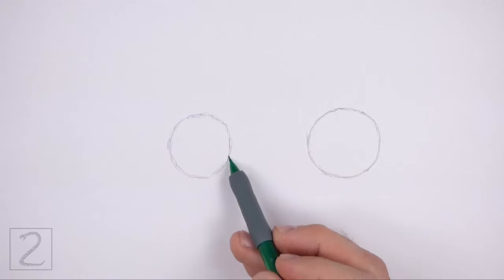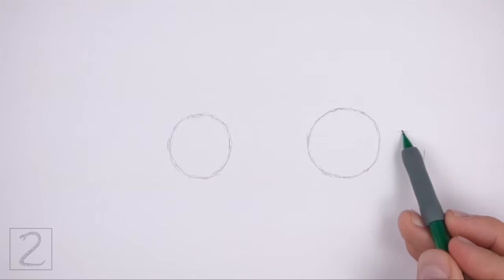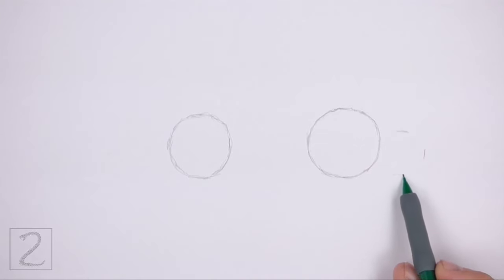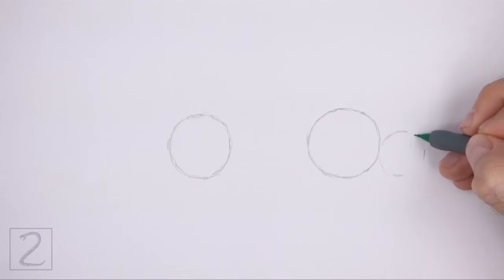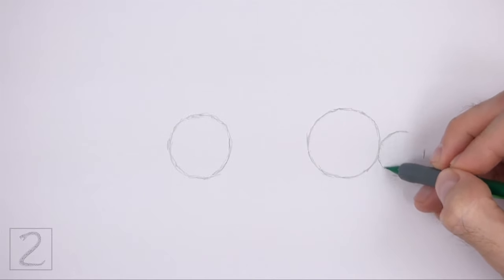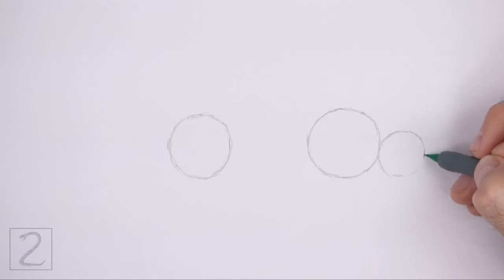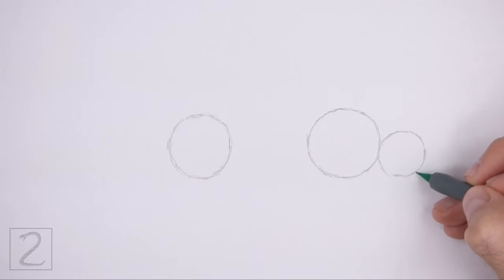Pay attention to the distance between the circles. On the right side, draw a small circle as a guide for the head. Use the four marks method to draw this circle as well. Place this circle lower than the first circle. The edges of the head circle and the first circle should touch. The head circle should be about two thirds the size of the first circle.